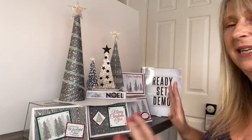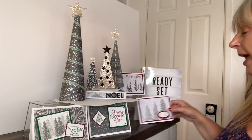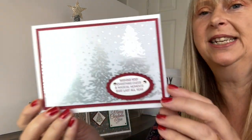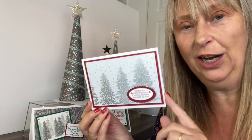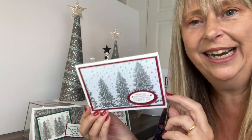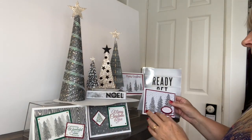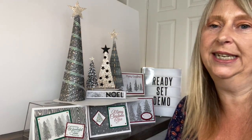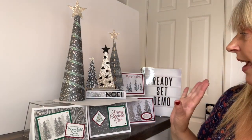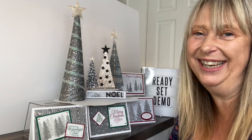I've also added in four cards featuring this paper. If you haven't seen Peaceful Place in real life, you just cannot get from the catalogue how stunningly beautiful it is. Loads and loads of foiling on it and really, really pretty. So I really think that your customers will love this as much as mine are loving it.